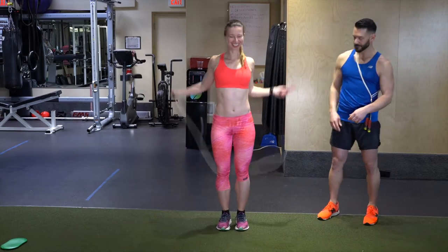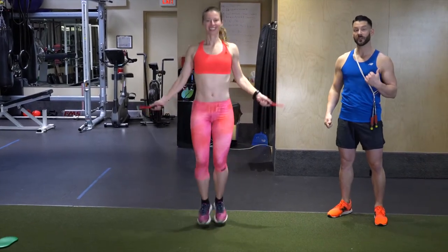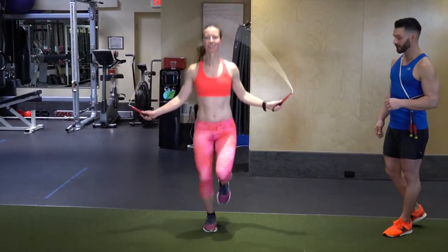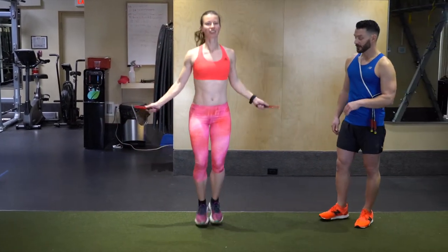We were just moving to her right, which is the dominant side. Now we're going to move to the left, which is the non-dominant side, so it might be a little bit more tricky. Knees up, come towards me — there you go, like a pro. Stay right there, bounce step. Good work.